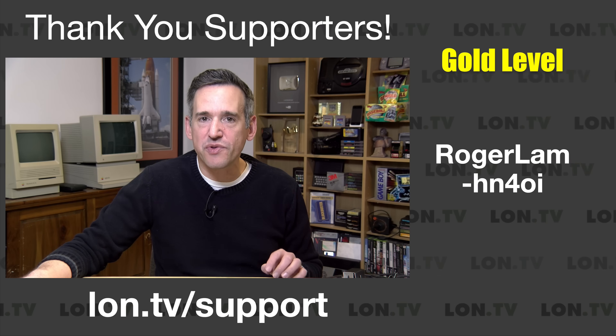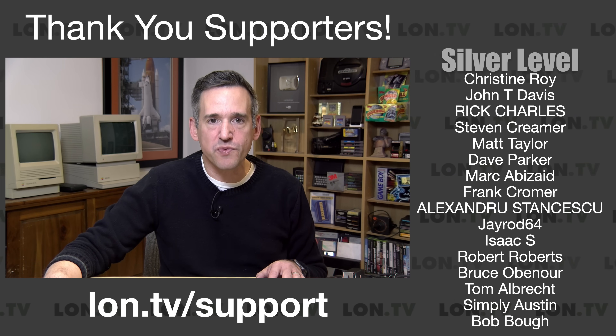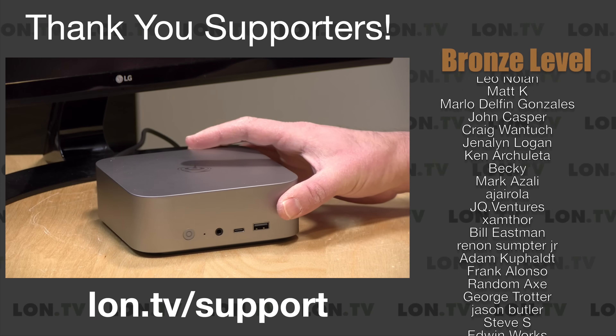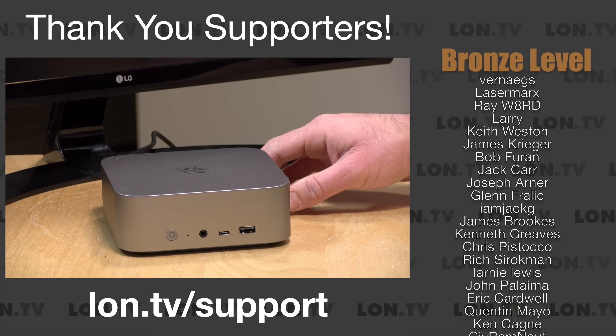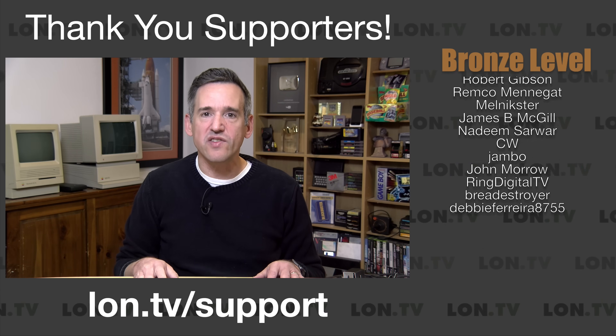I do want to let you know in the interest of full disclosure that this came in free of charge from Beelink. However, no other compensation was received. They have not reviewed or approved what you're about to see before it was uploaded, and all the opinions you're about to hear are my own. So let's get into it and see what this mini PC is all about.